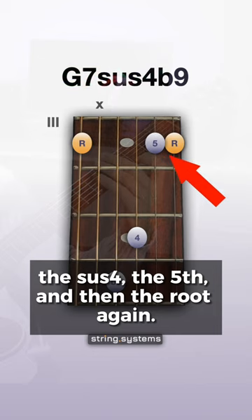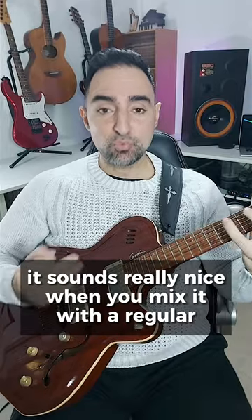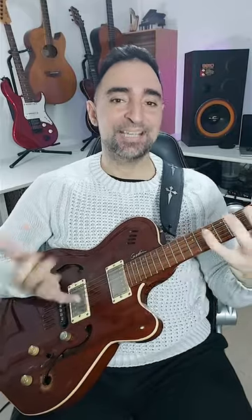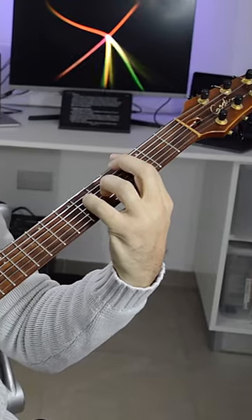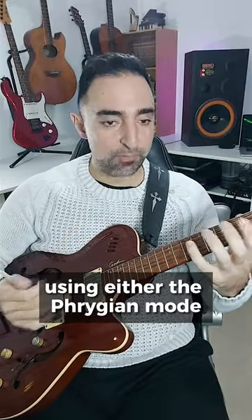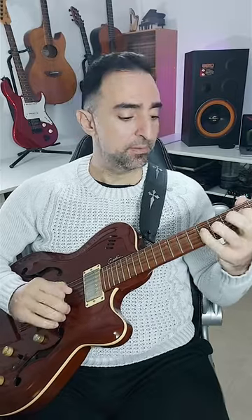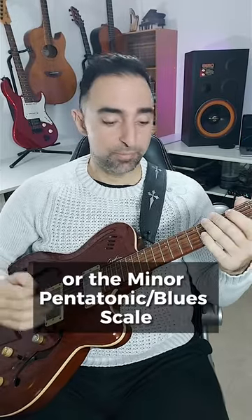and then the root again. It sounds really nice when you mix it with the regular minor chord to create a static Phrygian harmonic background. And you can improvise over that using either the Phrygian mode or the minor pentatonic blues scale.